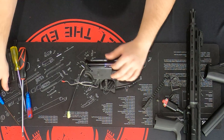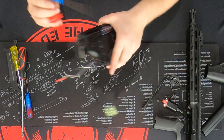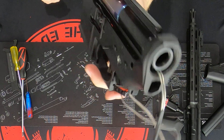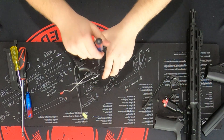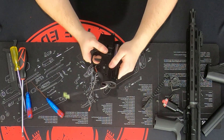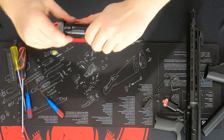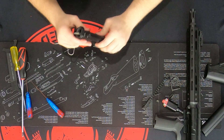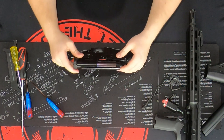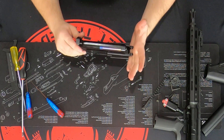Next, the body pin, which I had forgotten to take out. Push it down on one side — find where the serrations are. Put your Allen key on the other side and push it out. It should either just drop out or you may need to tap it a little bit. Then pull forward and out to remove the upper receiver.